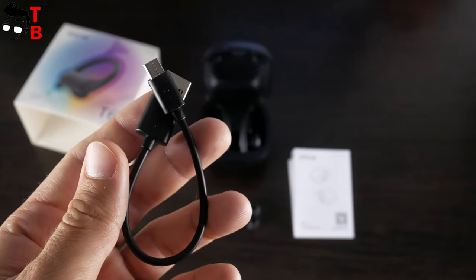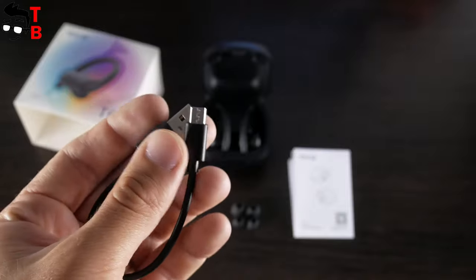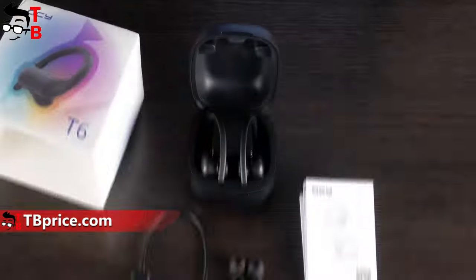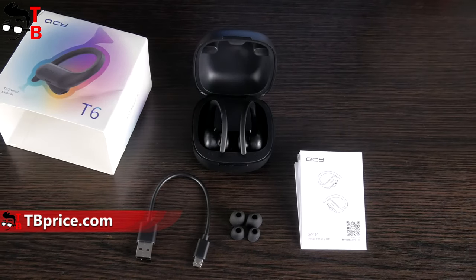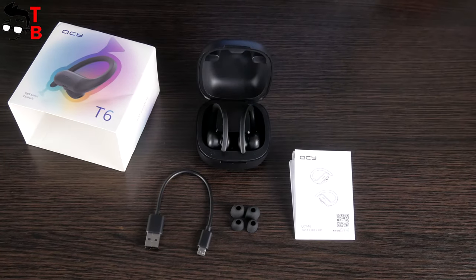The first surprise for me is the microUSB cable. I understand that QCY T6 are budget earbuds, but a microUSB port is a shame for 2020. Even budget earbuds this year should have a USB Type-C charging port. This is the first drawback of QCY T6, and I hope the last one.